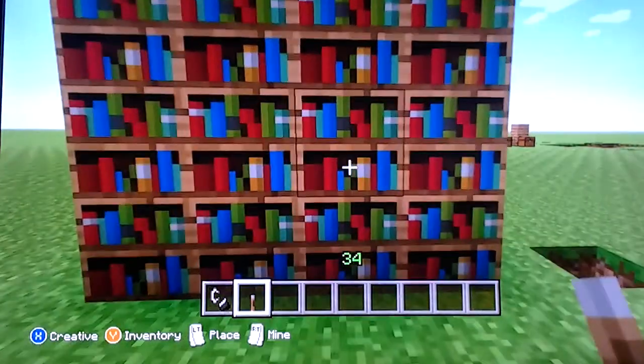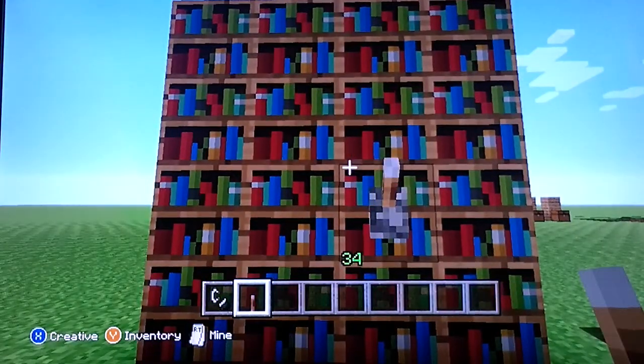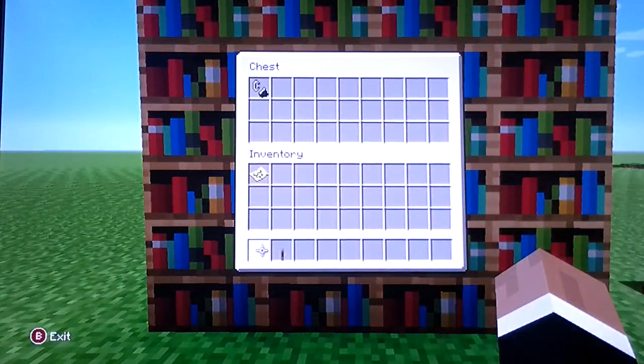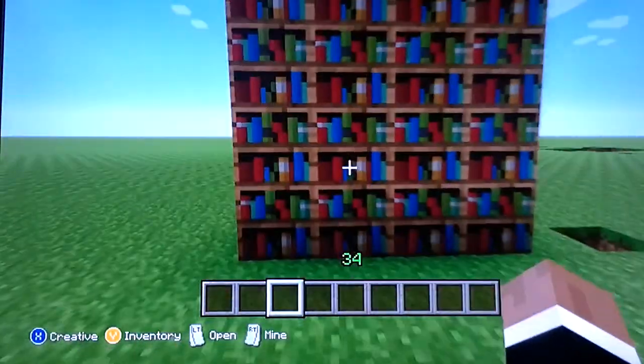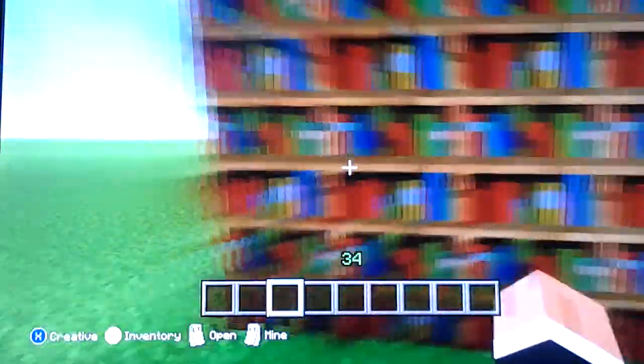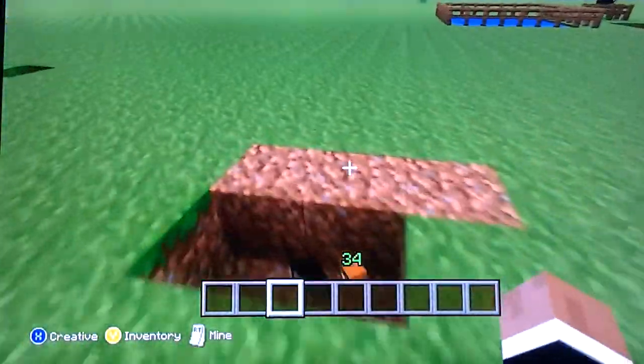Hey guys, LogoCraft78 here with another video. In today's video, I'm going to show you how to make a working bookshelf. You can hide all your diamonds or store books in it if you really wanted. I'm going to show you how to make that.